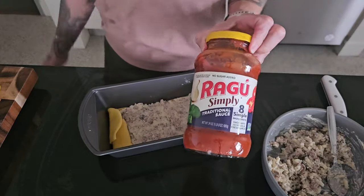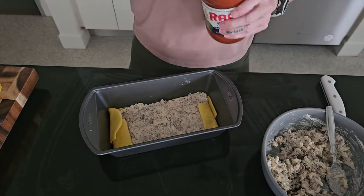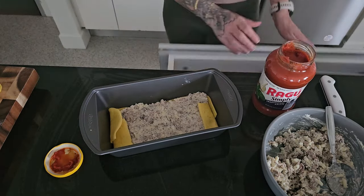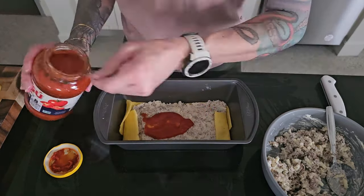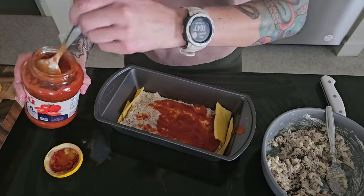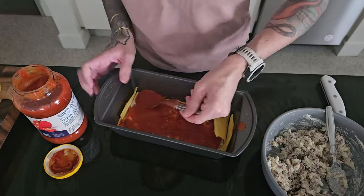I'm going to be using this pasta sauce — it's Ragú Simply Traditional Sauce with eight ingredients. They're all whole food ingredients, no weird additives or sugar added, so I was excited to find that at Walmart. I'm sure you can find it at most grocery stores. I'm going to be using about half a cup per layer over our mixture.